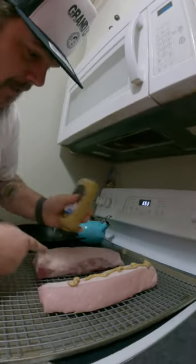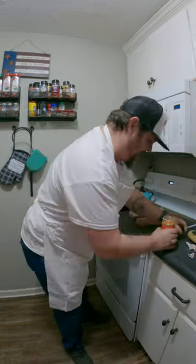Lather it up with some of this mustard — this is just a binder, all the way around. You can use olive oil if you want to. Yeah buddy, that sounds good.